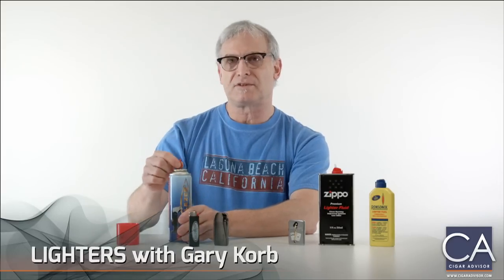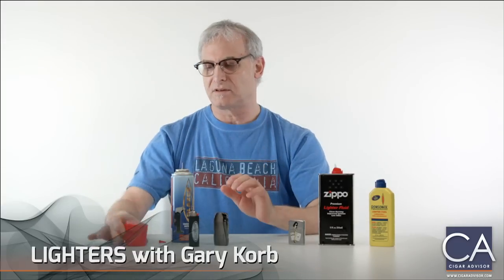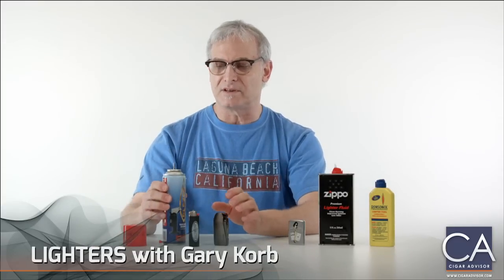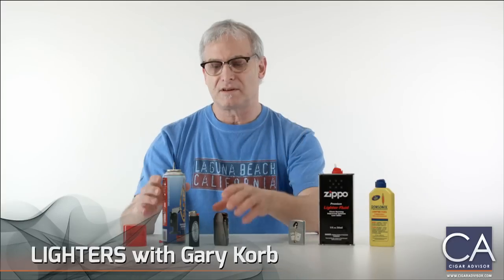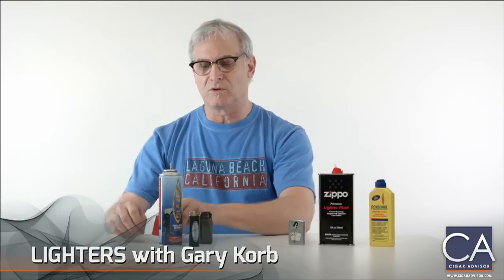You'll notice that I have a little tip here. These tips happen to come on the cap of this can because sometimes this tip doesn't fit properly in your lighter. So if it doesn't, find one of the tips that will work.